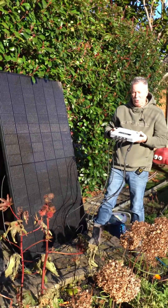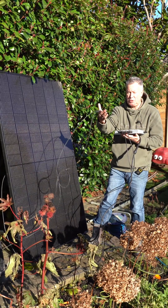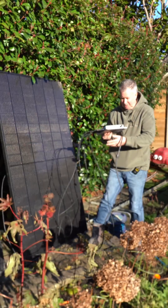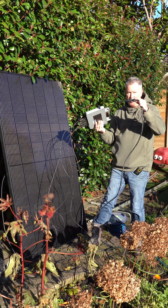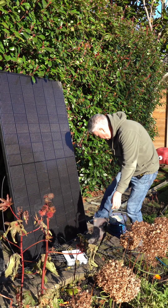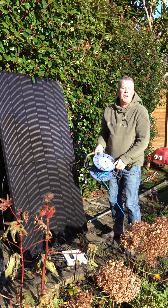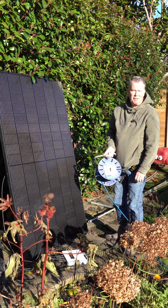This is the EcoFlow dual microinverter. One panel is connected here with these two cables, and the other panel connected here with these two cables. Out from here is the 230 volts — the mains voltage. And it just literally plugs into, normally a wall socket or whatever, but in this case I've just plugged it into an extension.